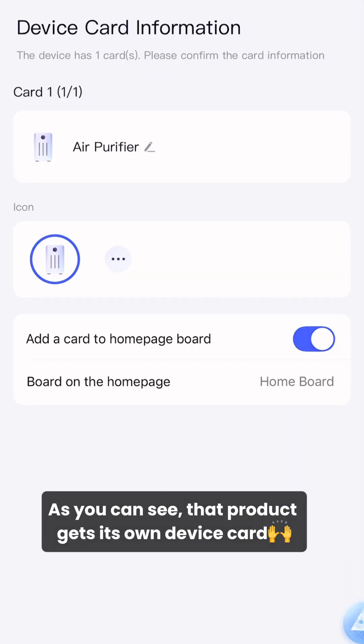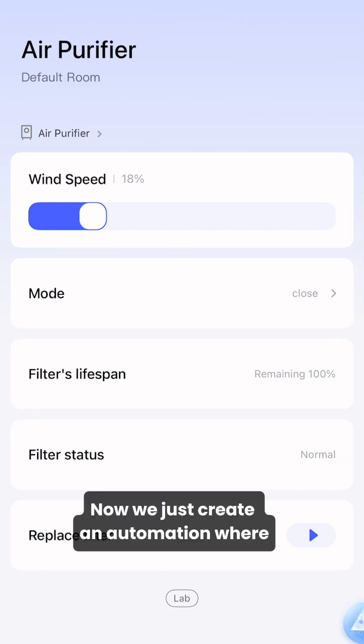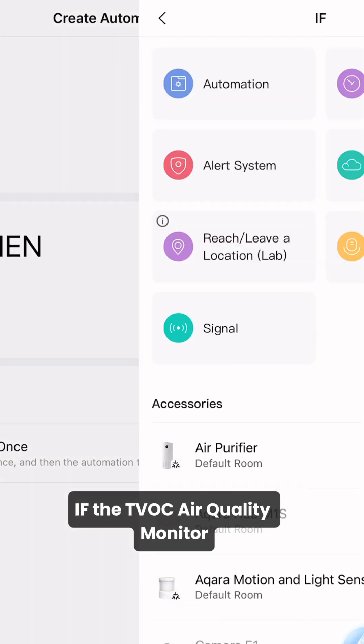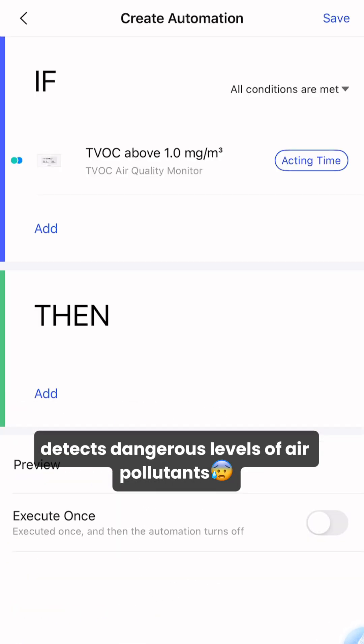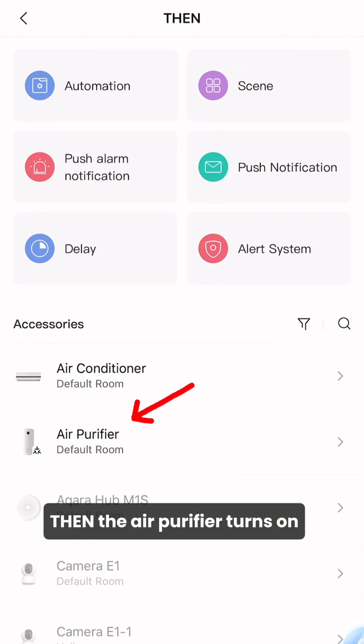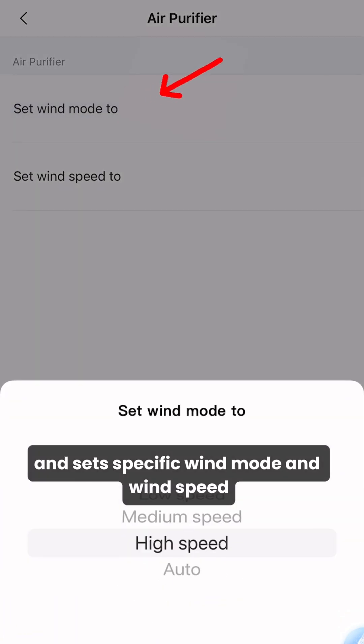As you can see, that product gets its own device card and you can control it in the app. We just created an automation where if the TVOC air quality monitor detects dangerous levels of air pollutants, then the air purifier turns on and sets specific wind mode and wind speed.